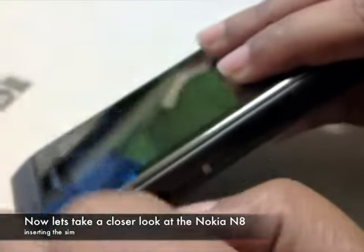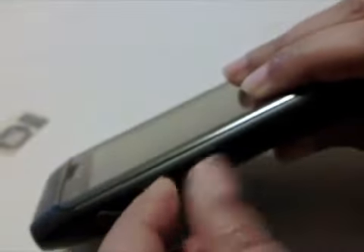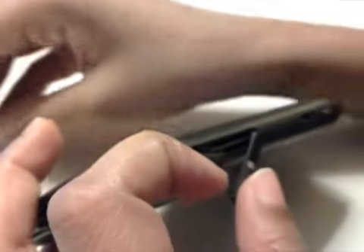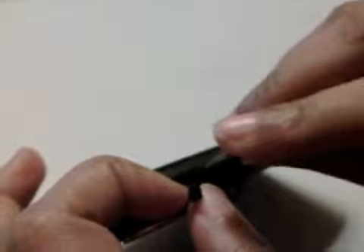The SIM card for the device goes in on the side. You'll need to remove the two slot covers here, revealing the port for the SIM card and for a memory card if you have one available. After you insert your SIM card, you can slip the two covers back into place.